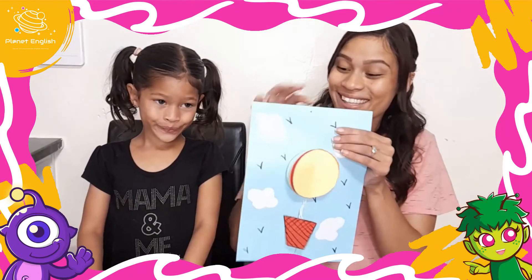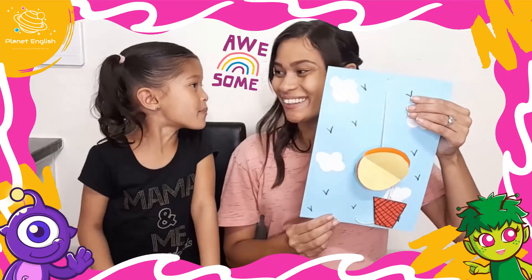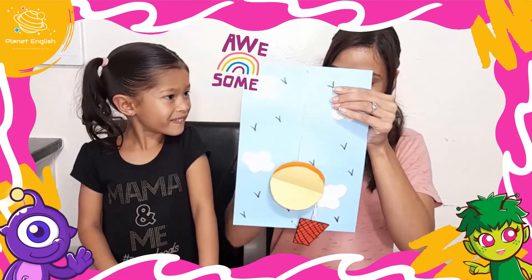Now this has got to be the coolest hot air balloon ever, right? Yes, it's super awesome! It was so easy to make, so give it a try. We have to go now but thank you for watching — see you all next time, goodbye!